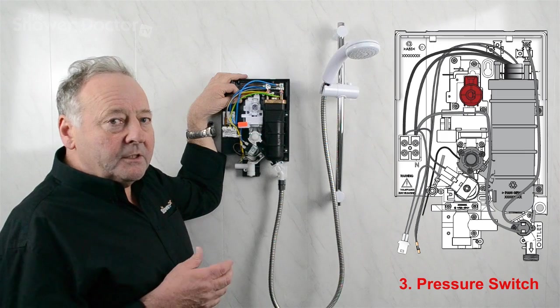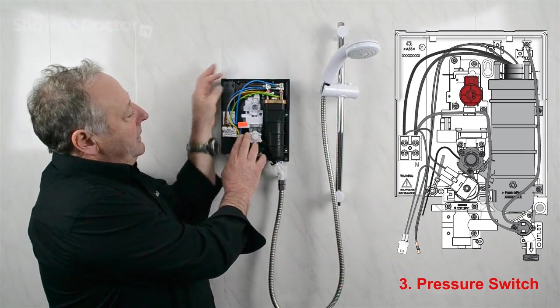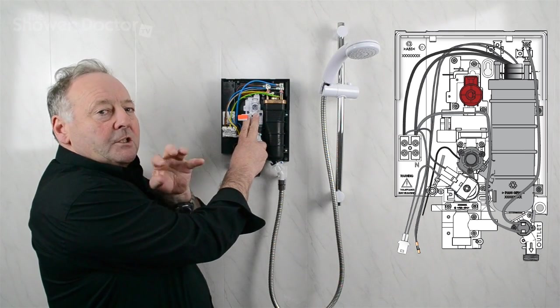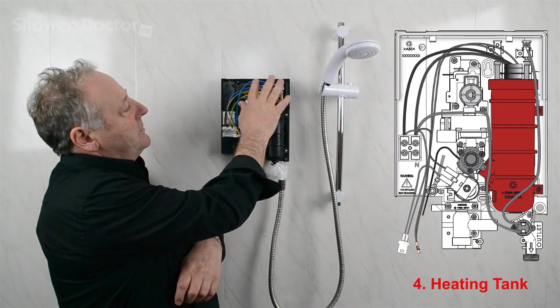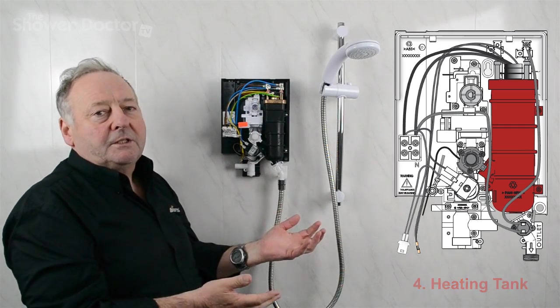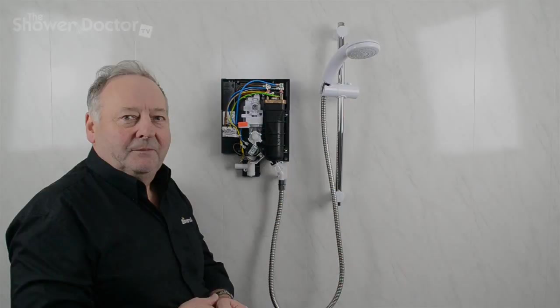The electricity passes through the thermal cutout and on down to the switches, which are inside the pressure switch assembly. As mentioned before, if there's enough water pressure it pushes the switches up, which then switch the power through to the elements. The power comes from the switches through to the elements, the water heats up, and that's basically how an electric shower works.